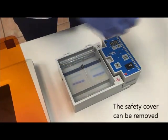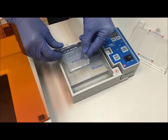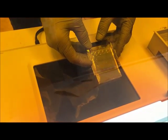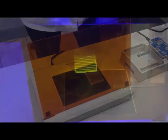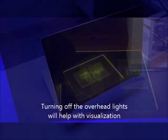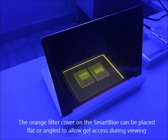You can now remove the lid and remove your gels. The gels can be removed from the gel trays by gently pushing on one end. We're using the Acuras SmartBlue Transilluminator, which emits blue light at 465 nanometers — ideal for excitation of most safe green stains such as the SmartGlow stain added to our samples. The blue light excites the SmartGlow stain attached to the DNA molecules. The orange filter cover on the illuminator blocks the blue light and allows us to clearly view the fluorescing DNA bands. The orange cover can be placed flat on top of the viewing surface or angled to allow access to the gels.